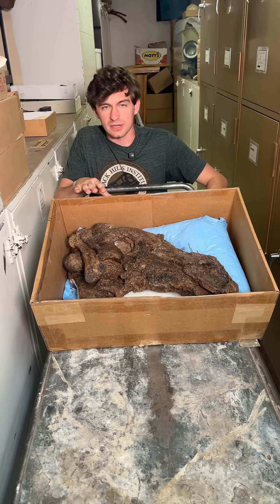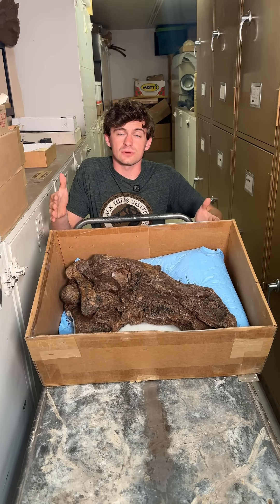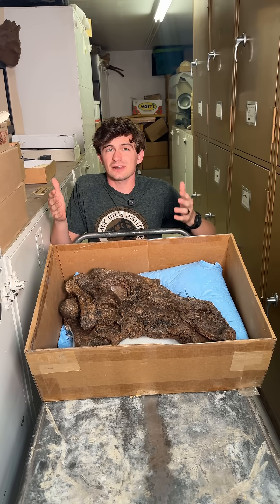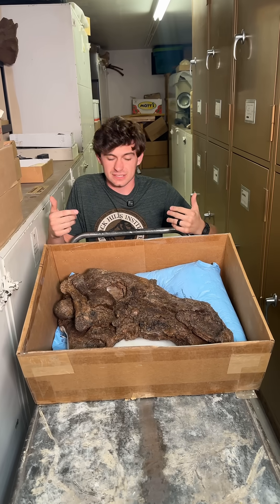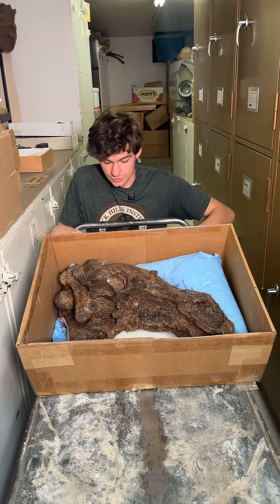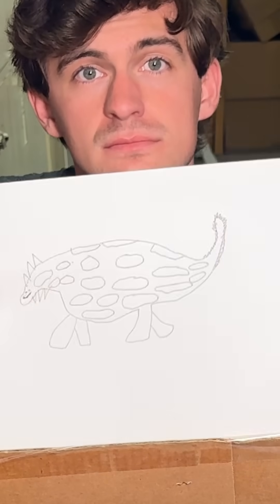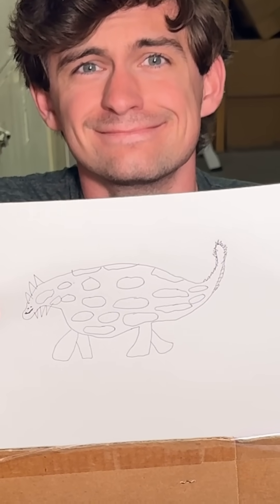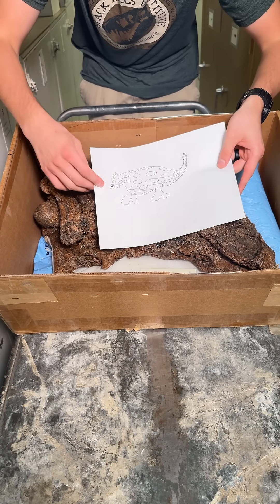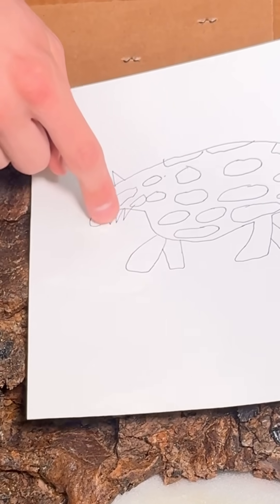Before we get to a close-up, a lot of you guys have asked us to include photos or drawings of the animals we're talking about. The problem is a lot of those are copyrighted and we don't have the legal rights to show them. So I took it upon myself as the artist that I am to draw one. What you're looking at right now is the skull, which on this very lifelike drawing is this part right here.